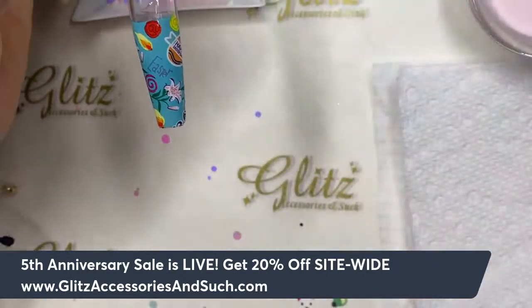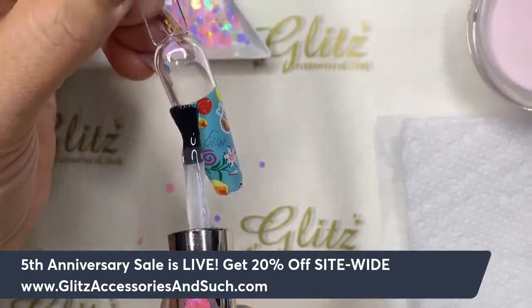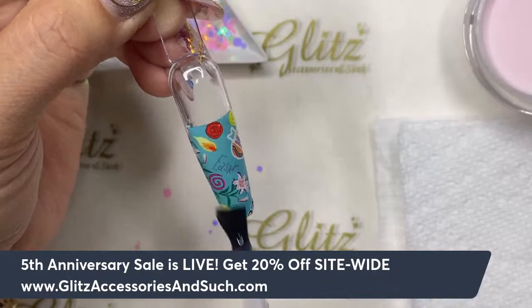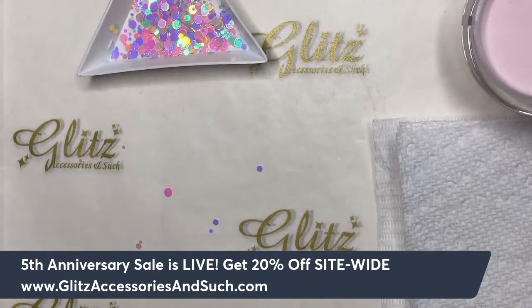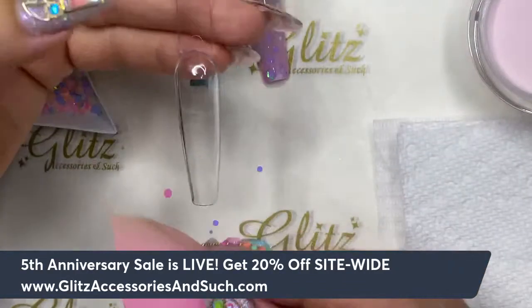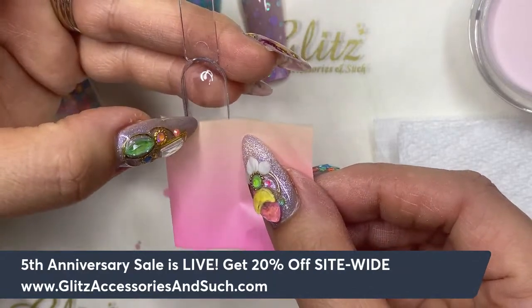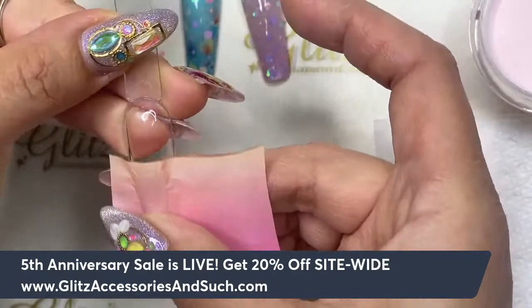What you need to do is apply a no-wipe top coat — shiny or matte — to protect the foil image before applying acrylics. Apply the no-wipe top coat right over the foil and cure for 30 seconds. This will completely protect the foil so the monomers will not dissolve it. You can orient your ombre vertically or horizontally — however you want.